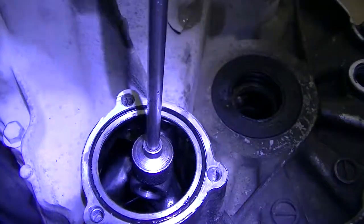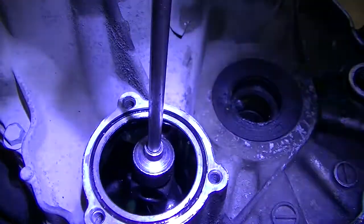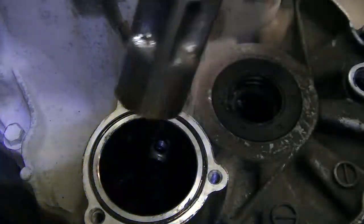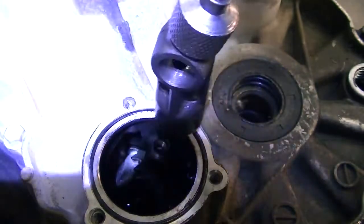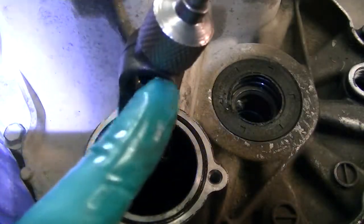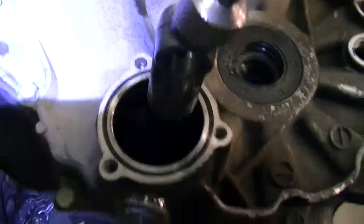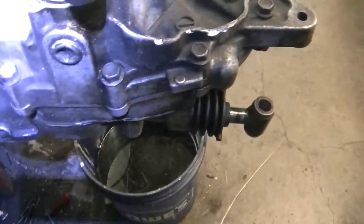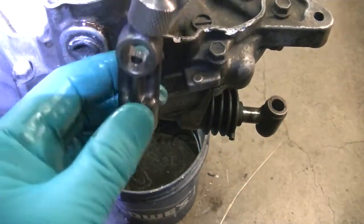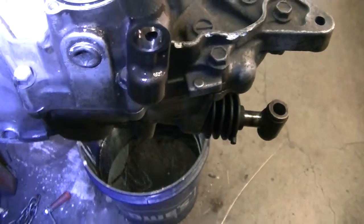We're just pulling it back far enough — you're going to pull it back just enough to where you can pull that out, just like that. You can see that I've got it angled — see the angle in this unit right here? It's up and then towards the back. You've got your shift selector here, so this does not point towards the back. You're simply going to spin it around so now it's the other way.